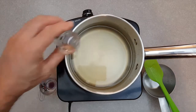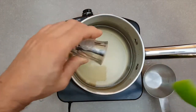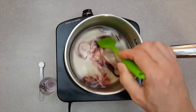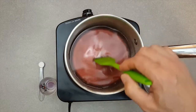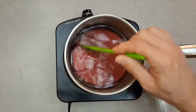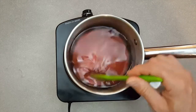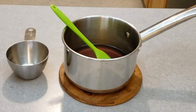Add the food coloring — optional. Add the blueberry flavor and stir. Add the blood orange flavor and stir. Remove from the heat and let it steep for 10 minutes.